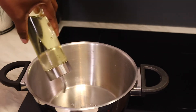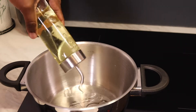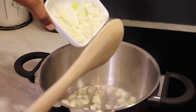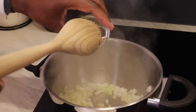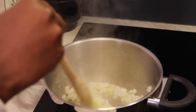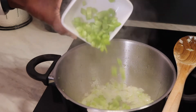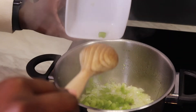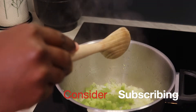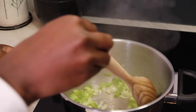First I'm going to add in some oil, then I'm adding in my onion and garlic, and then I'm adding in my bell pepper. If you have carrots or other vegetables you want to put inside, this is the part where you can put them in, but I'm using what I have in the house.